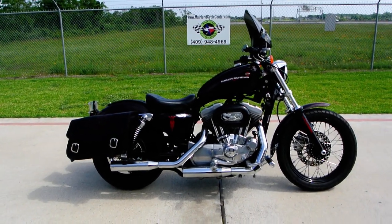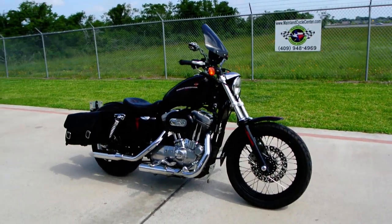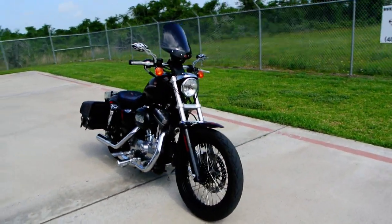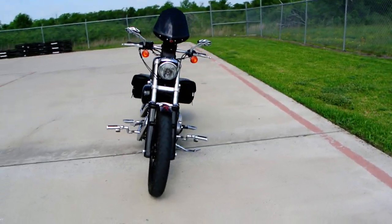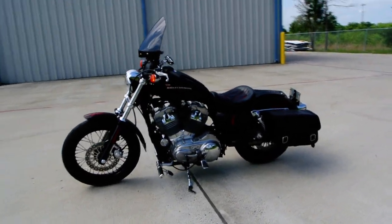Hi, this is Albert with Mainland Cycle Center. Today I want to show you this 2006 Harley-Davidson Sportster 883. This bike's got quite a few accessories on it and we're going to show you those. It really runs nice and it has a great, great look to it.